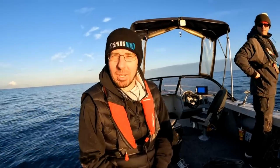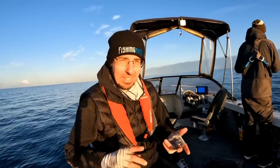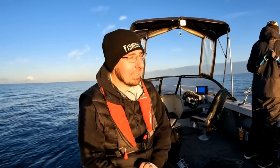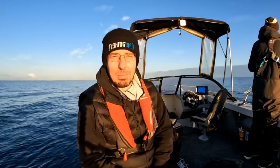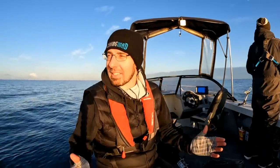G'day everyone, it's Alan here from Fishing Mad and thanks for tuning in to another episode. Well, winter is well and truly here. That water temperature has plummeted and obviously the outdoor temperature is pretty cold as well. But you know what? It's a good time to be out fishing. There's less fishing pressure and you can catch those bread and butter species like your squid, your flathead, and your whiting in really good numbers. So today we've ventured out to Port Phillip Bay, fishing with my good mate Mick, and we've got exactly those bread and butter species on our target.